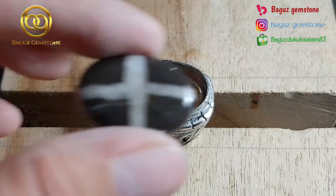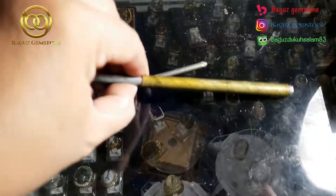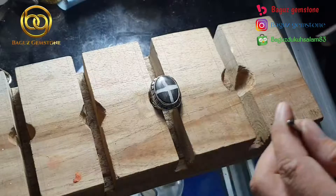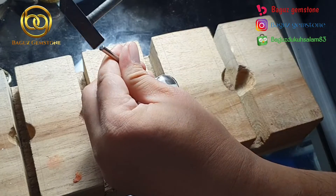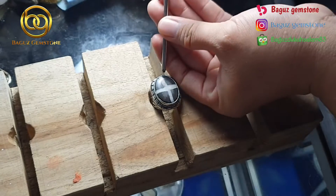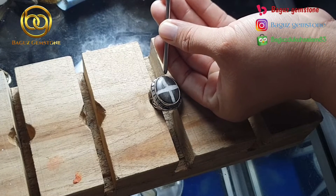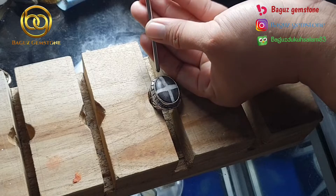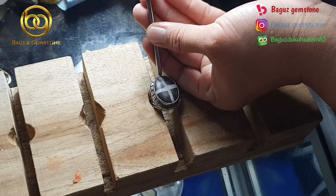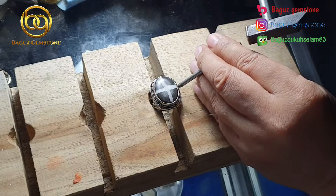Untuk ring sendiri kita pakai ring alpaka size 9. Saya pastikan batunya tidak akan lepas karena di bagian bawah kita bikin tirus dan juga saat pasang kita pakai trikos.